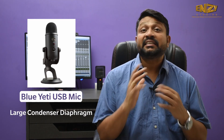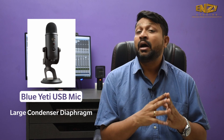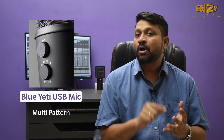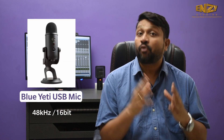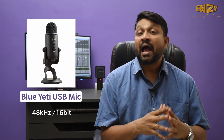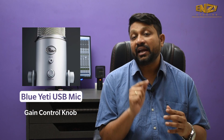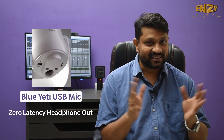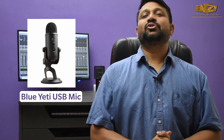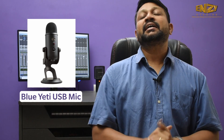My next choice will be the Blue 80. This is a large diaphragm condenser microphone. This microphone has four multi-patterns: cardioid, omnidirectional, bidirectional and a studio mode pattern. It supports 48 kHz 16-bit. This microphone also has a mute button, gain control and a headphone out with zero latency. This is an ideal choice for your home setup. It has three condenser capsules, costing around $12,490. It's an ideal choice for all YouTubers and podcasters.